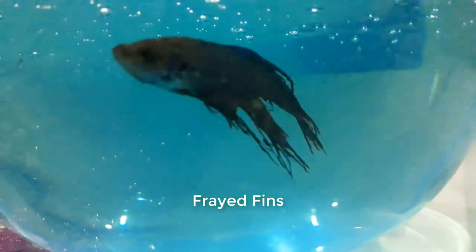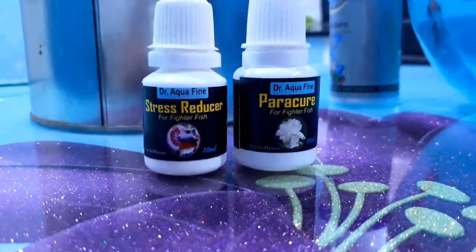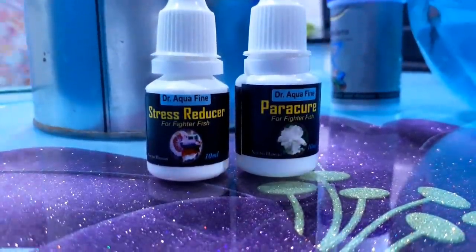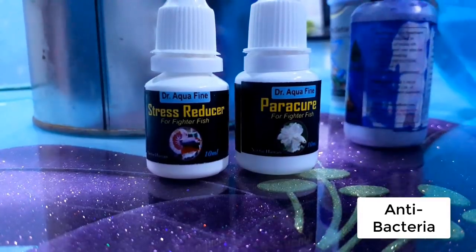He had some frayed fins, so this should be because of the fungal presence in his body. All you have to do is add a few drops of stress reducer and Parachyar. Parachyar is a liquid that removes the presence of fungus from the betta fins. Also don't forget to add some methylene blue.